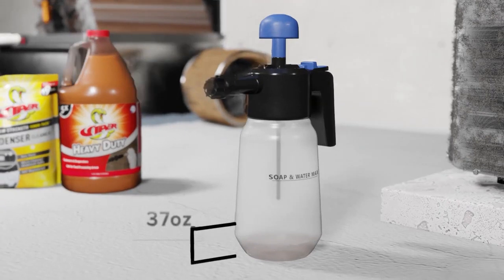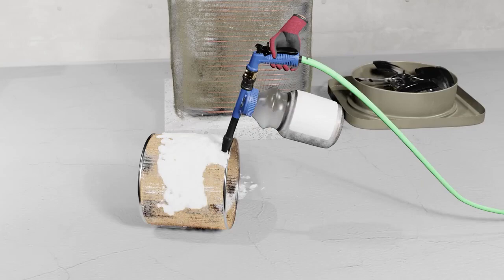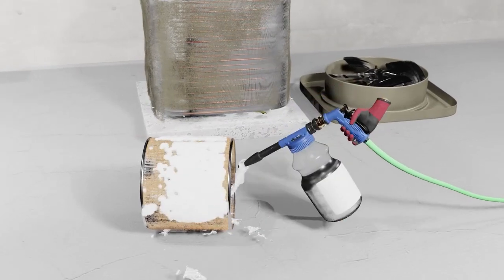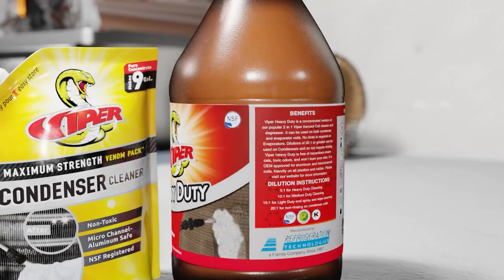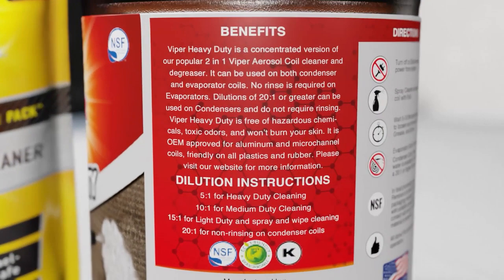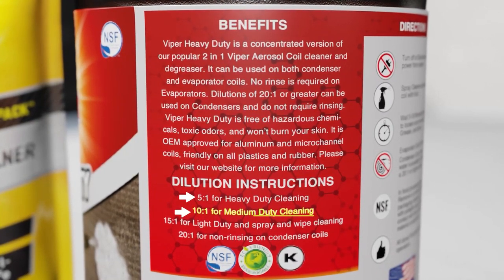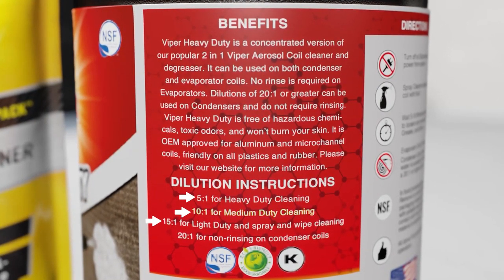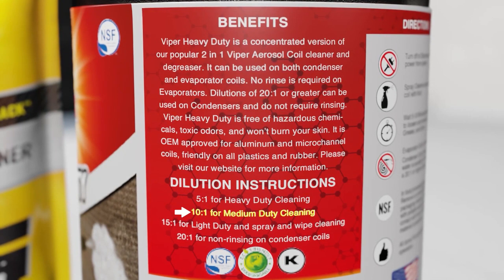Refrigeration Technology's Viper products have two primary delivery methods—a pump sprayer or a foam gun connected to a hose. Check carefully for dilution instructions. You'll notice that the Viper HD gallon jug gives separate dilution instructions for heavy-duty, medium-duty, light-duty, and non-rinsing. Here, we're going to show you how to dilute Viper HD for medium-duty cleaning.